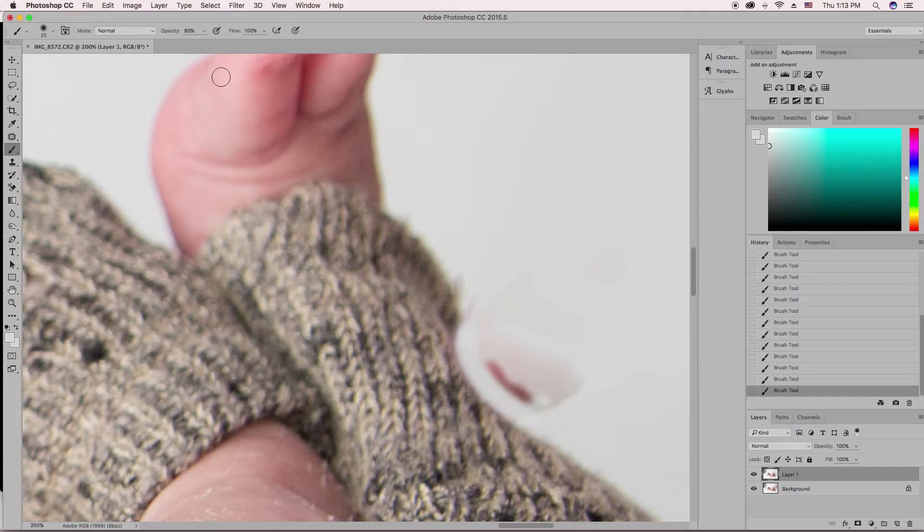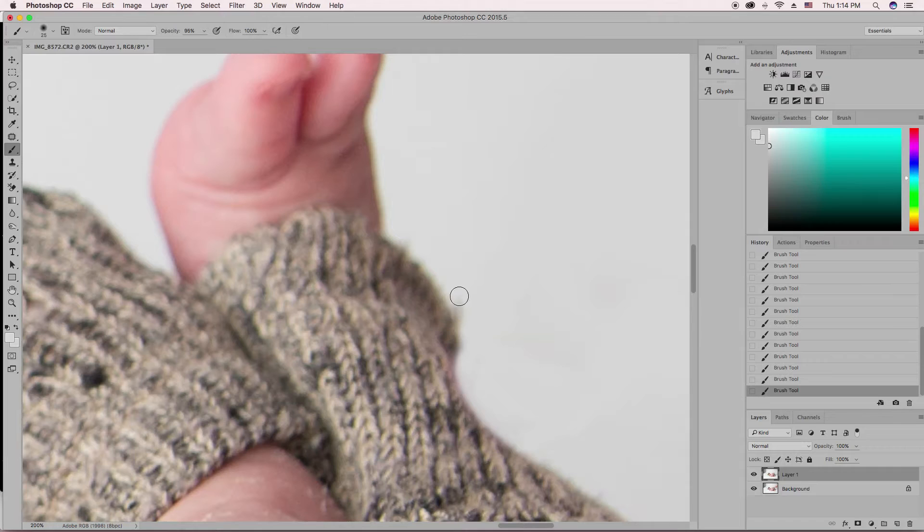Let's go over it again and bring the opacity — I think I'm saying that word wrong, I need to Google it. There's a weird little fuzz, I'm just going to get rid of that. Okay, so before and after. If you really want to get in there and be more tedious, you can create a layer mask by hitting this button down here. Make sure you have a black brush because you're on a white layer.